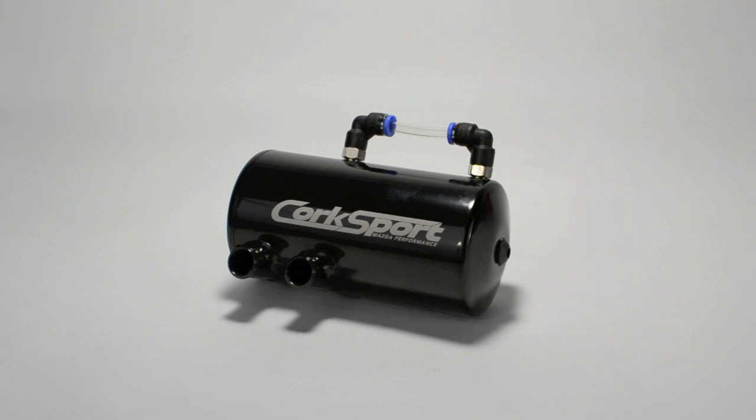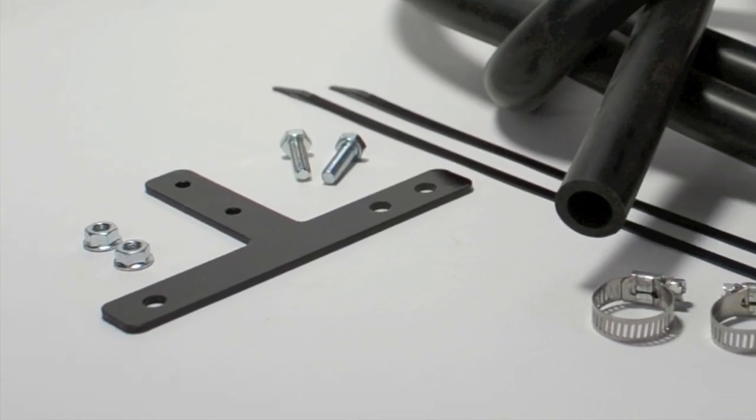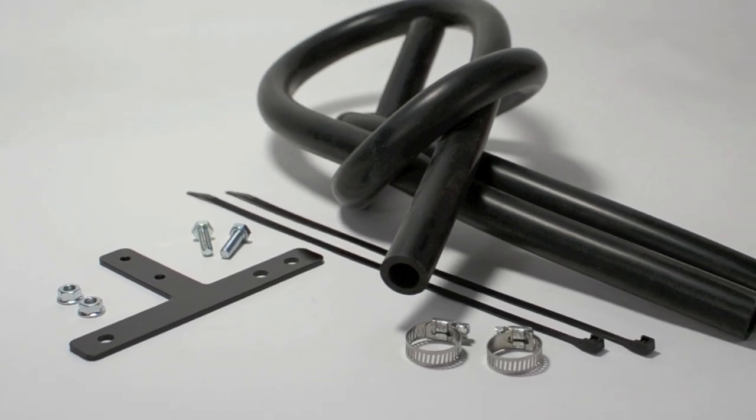The catch can itself is made from high-grade aluminum with a pressed anodized top cap and includes a chemical-resistant sight tube that can be used to determine when to drain it. The mounting bracket has been fabricated specifically for our kit and is made from 12-gauge HRPO steel that has been powder-coated for extra strength and rust resistance.